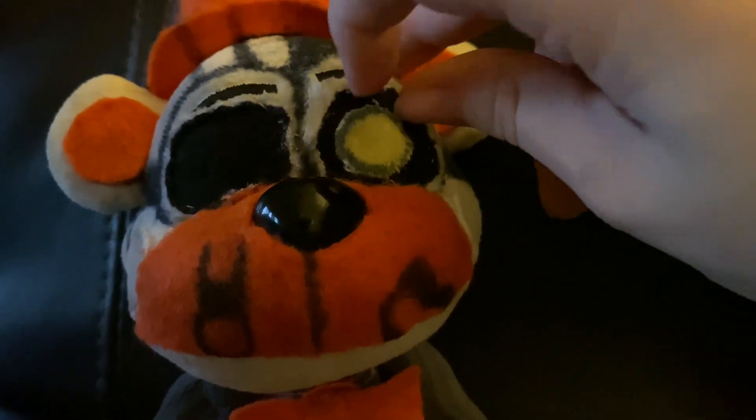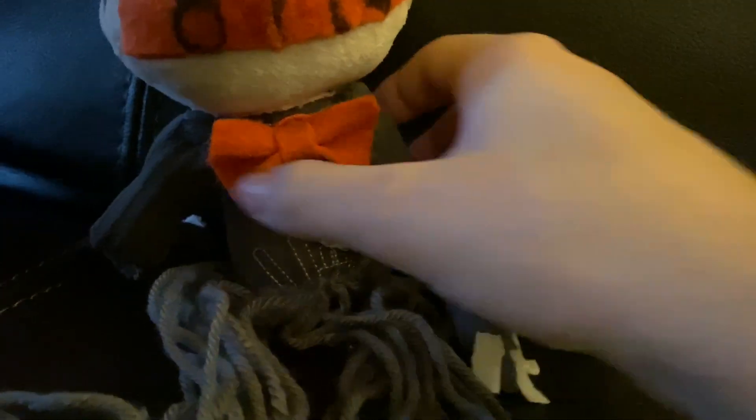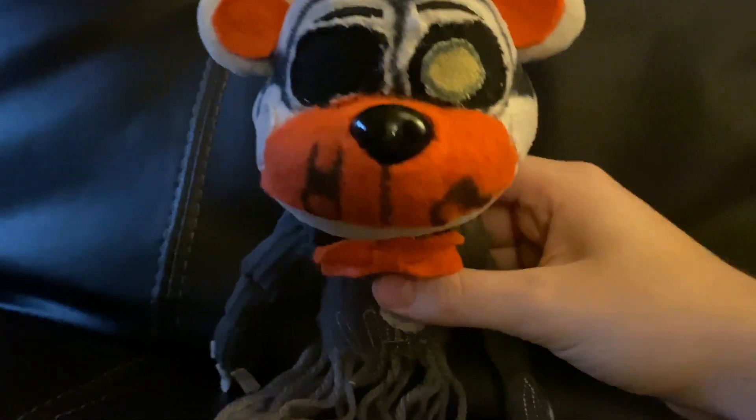I also used the fabric on his body to make his eye. And then of course I used more orange fabric to make his bow tie. Then I cut off Ennard's arms and legs so that I could connect his arms and legs together, so that Molten Freddy had longer arms.